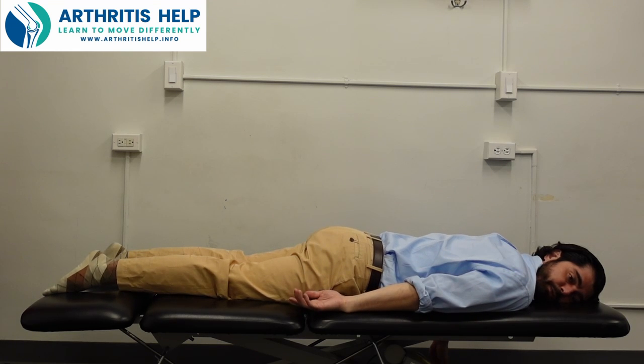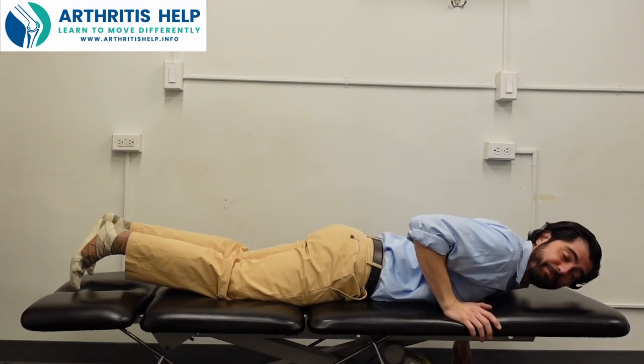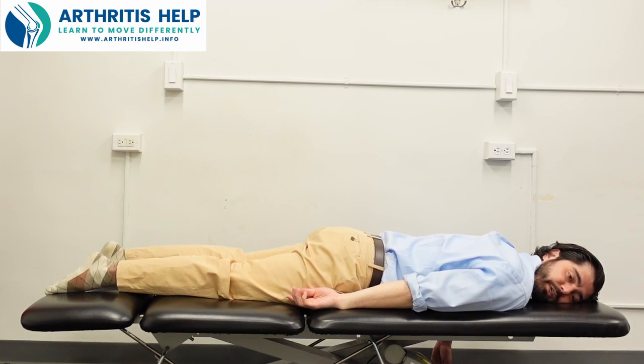Remember to keep yourself comfortable and don't push through pain. Remember rule number one — always be kind to yourself. Go gently, go within your body. Don't try to do what I do; do what you can do. Go at your own pace.